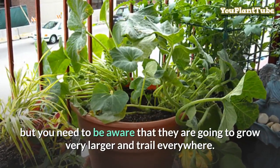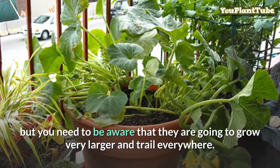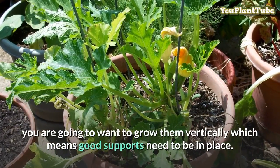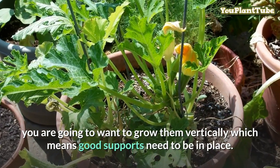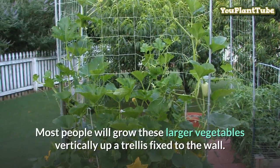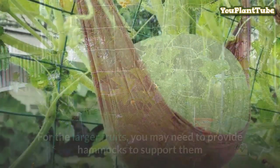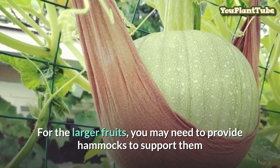Other larger vegetables like squashes and pumpkins can be grown in containers, but you need to be aware that they are going to grow very large and trail everywhere. In these cases you are going to want to grow them vertically, which means good supports need to be in place. Most people will grow these larger vegetables vertically up a trellis fixed to the wall.